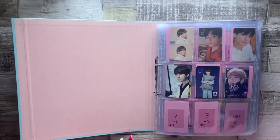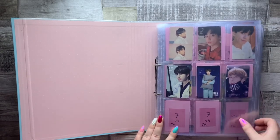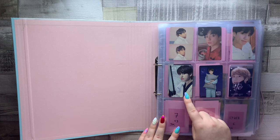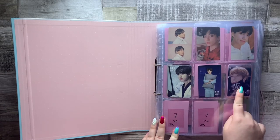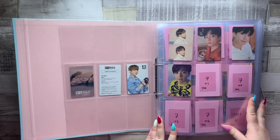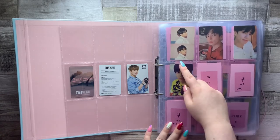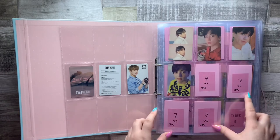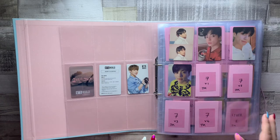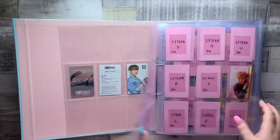The first section in my binder is my Jungkook section. We start off with the Korean album cards — the first three are all BTS World cards: the double-sided regular card, the night version QR code card, and then the one from the limited edition soundtrack. We then have the full set of his cards from Persona — if you watched my original photocard video I actually had these mixed up, but now they're in the right order. I haven't bought any cards from Map of the Soul 7 yet because they're still really expensive. I did buy one from Korea but it got lost in the mail.